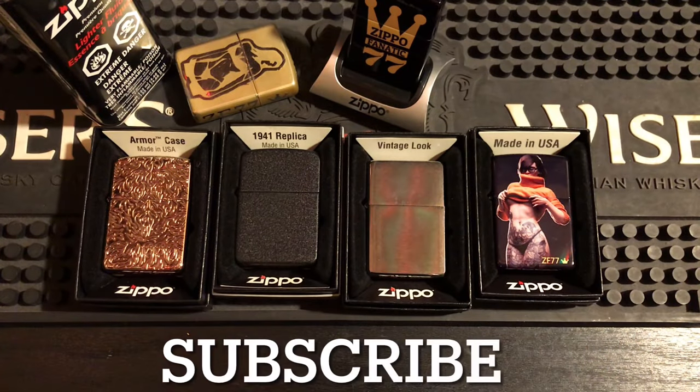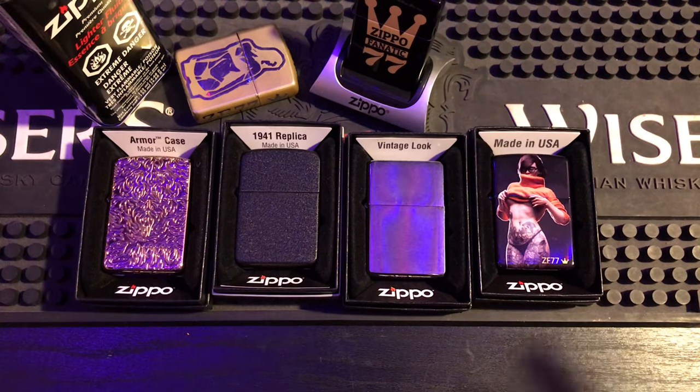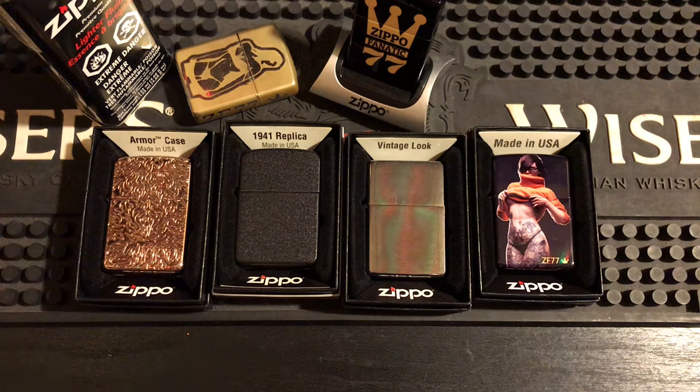All right everybody, I've got a new video for you today — please subscribe to this new channel. It's '10 Things Not to Do with Your Zippo' and it's going to go over a little bit of everything: a little bit of safety, a little bit of Zippo etiquette, and what other people might think. If you're new to Zippo, go to my channel — there's tons of content there on what you should be doing with your Zippo.